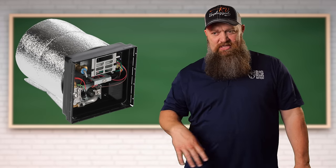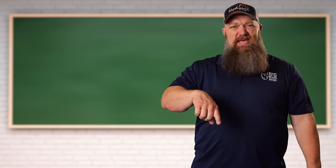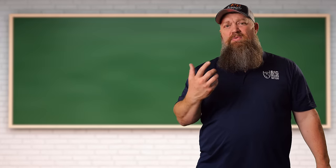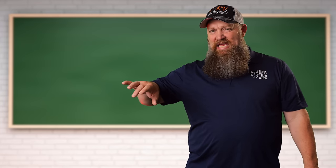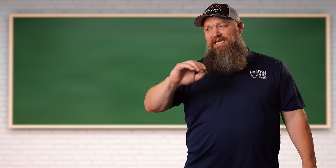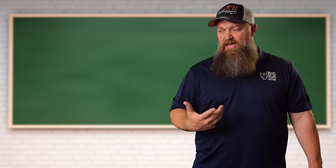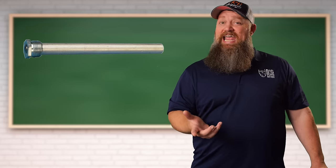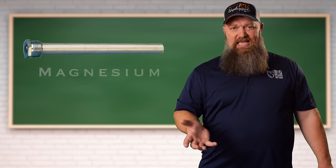The reason why we use anode rods is because water from the city has a lot of minerals, and those minerals will begin to build up. We use the water, what stays behind is the minerals. That mineral will begin to eat into the casing, especially if it's a steel-cased water heater. So we put in what we call a sacrificial rod, which is an anode rod.